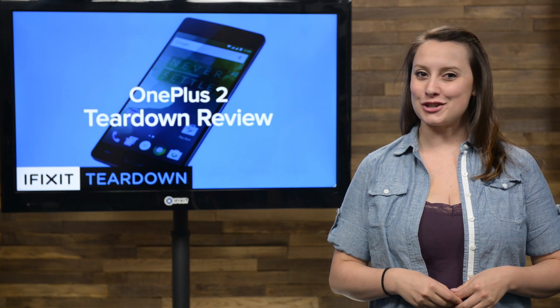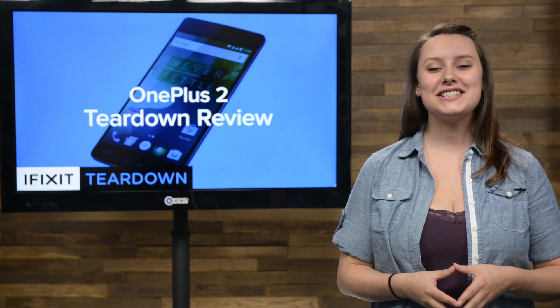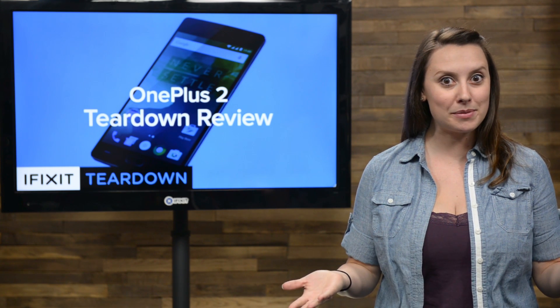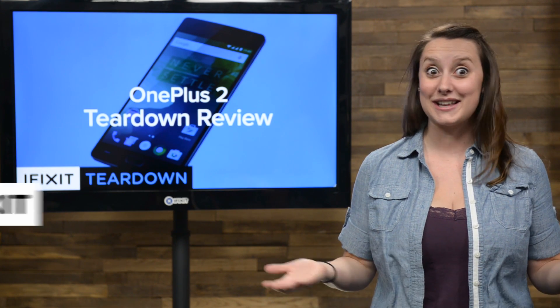If you've been waiting to get your hands on the new OnePlus 2 and you live in America, it looks like you're going to have to wait a little bit longer. OnePlus just announced that they're delaying the American release of their new flagship killer phone due to production schedules. We've never been patient when it comes to getting our hands on new devices, and lucky for us, OnePlus sent us a unit to tear down. So let's get to it.